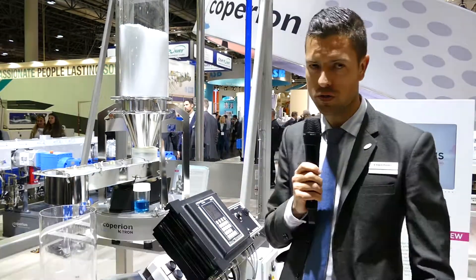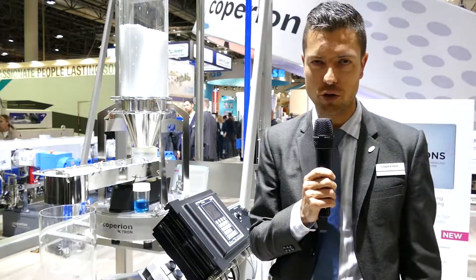Welcome to the K-Show 219. My name is Urs Helfenschein and I would like to introduce our new vibratory feeder.